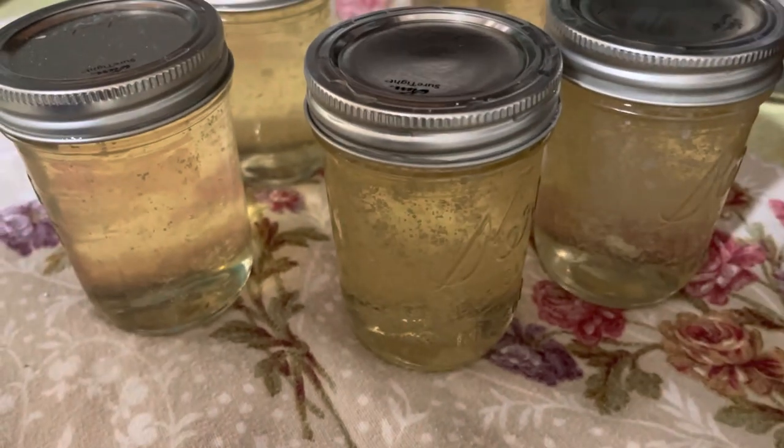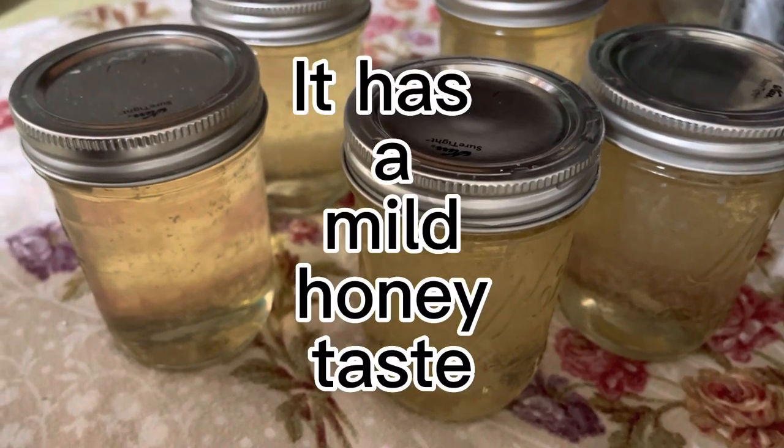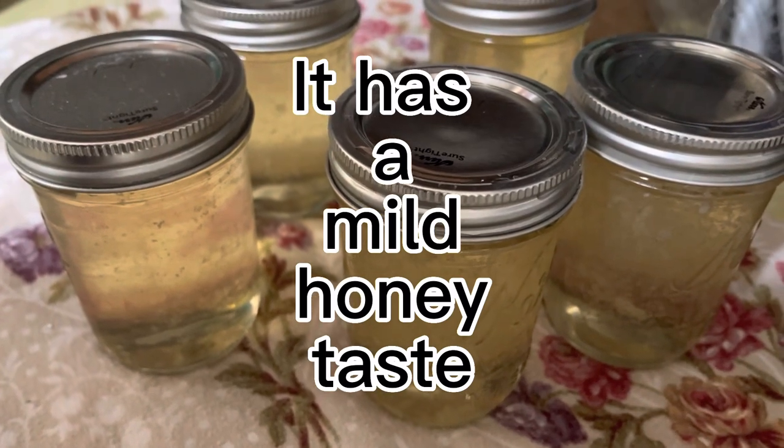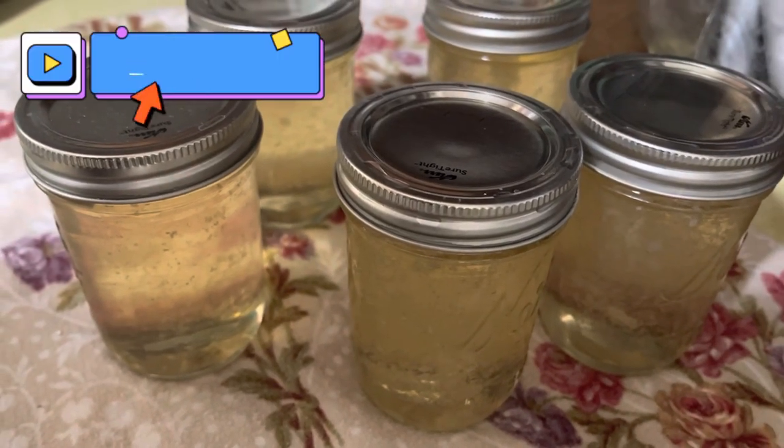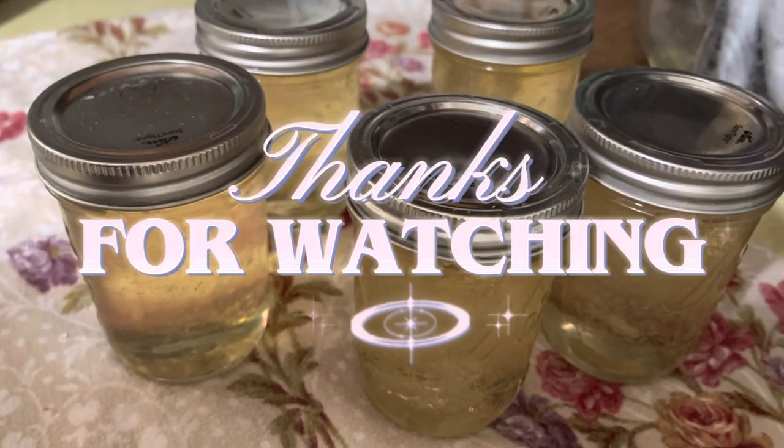There you have it — Corn Cob Jelly. This is supposed to taste like honey after a couple months in the pantry. If you like what you saw, like and subscribe. Thanks for watching.